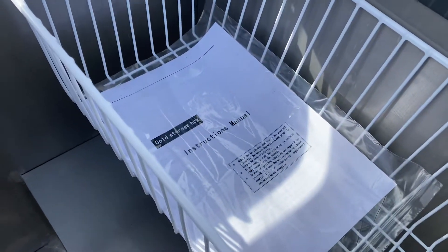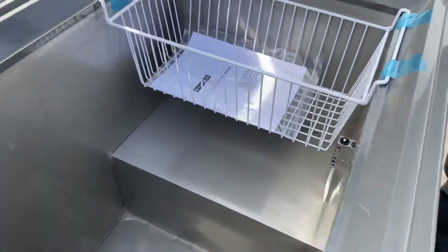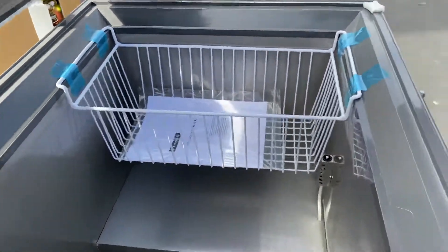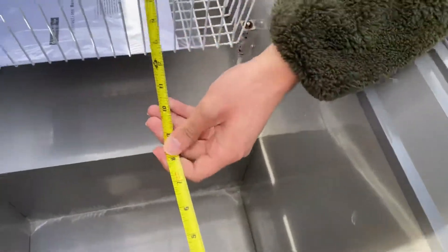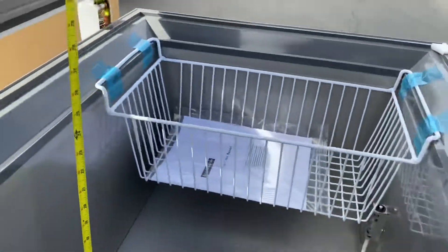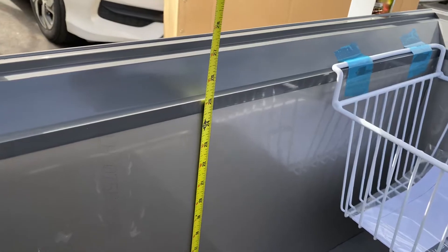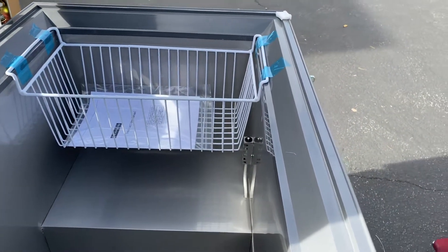If we go ahead and open this up, on the inside you'll see a basket that will be provided with this unit, along with an instruction manual. All the information on this unit will be in that booklet. For interior measurements, front to back is about 20 inches, left to right is 28 inches, and bottom to top is 24 and a half inches.